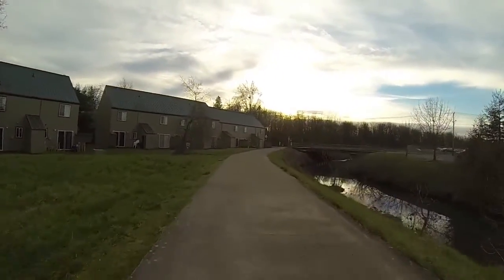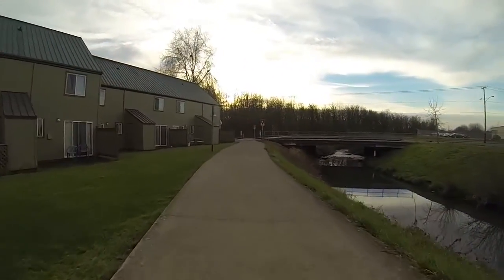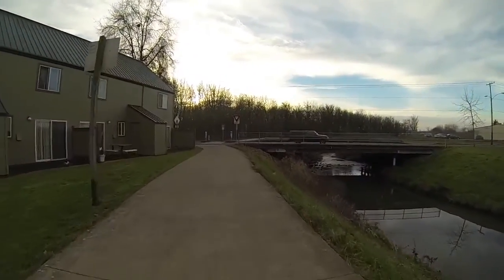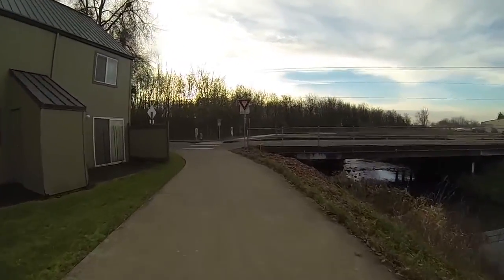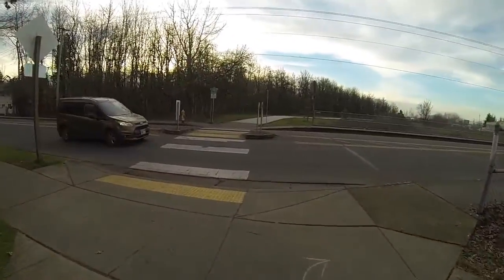And we'll do some braking right here. Whoa — that might have been a little too much, I almost fell off. Very, very powerful braking. By the way, I absolutely love this thing — it's been awesome.